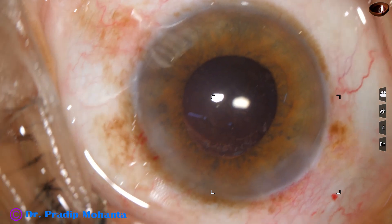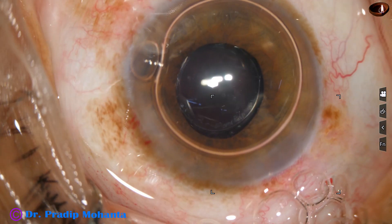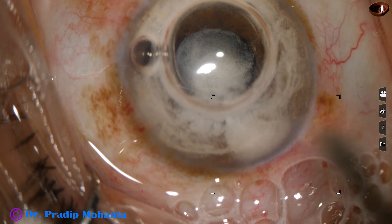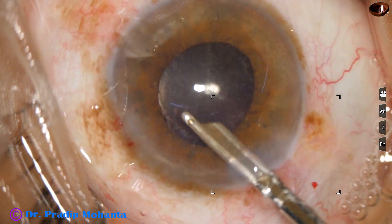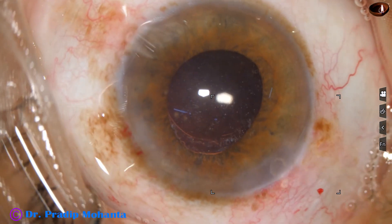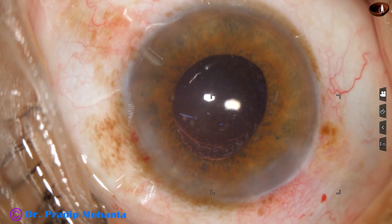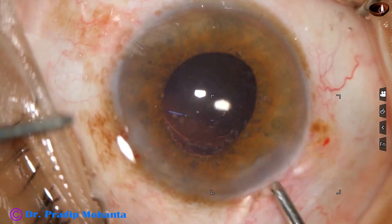My plan is to use a bit of triamcinolone (Kenalog) in this case. Beneath an air bubble, a little bit of triamcinolone is being used to see if there is any zonular tag, any zonular dehiscence, or any vitreous strand. This triamcinolone will also reduce inflammation — though I am washing it out, a few molecules will remain in the anterior chamber, causing marked reduction of inflammation and decreasing the frequency of steroid drops.